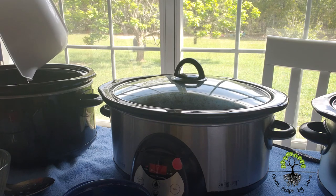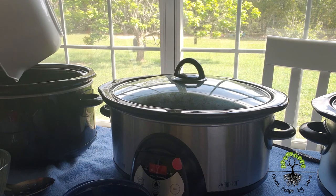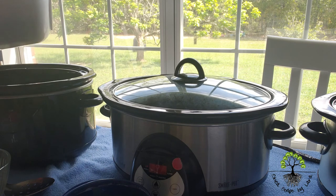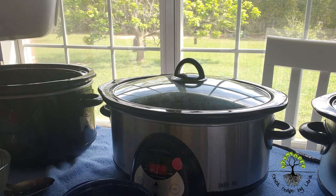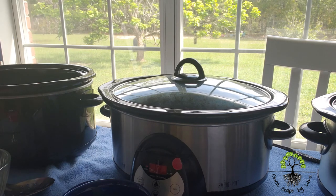I pour the castor oil into my crockpot. I do hot process soap, so I use my crockpot all the way through the cooking process — I do not do cold process soap. I like the rustic look. Now I'm done with the castor oil and I'll move on to the next oil or butter, and I keep going until I've used all my oils. I hope this little tip helped you understand how I do the crockpot and lid system. Thank you very much, have a good day.